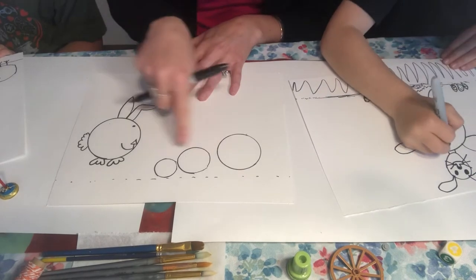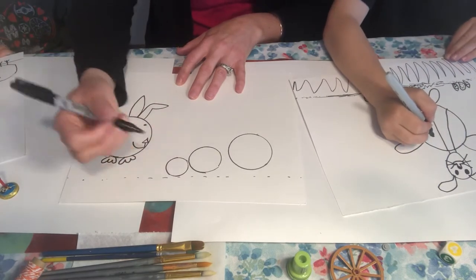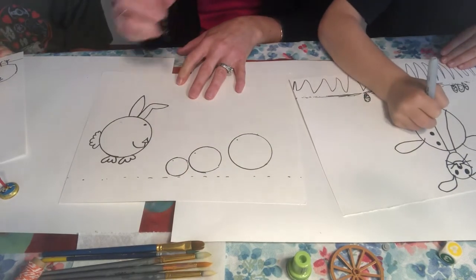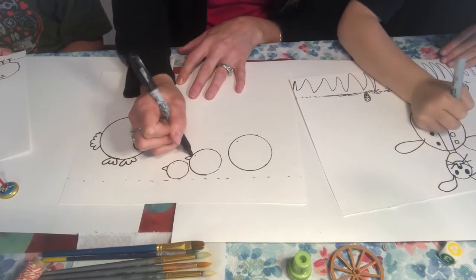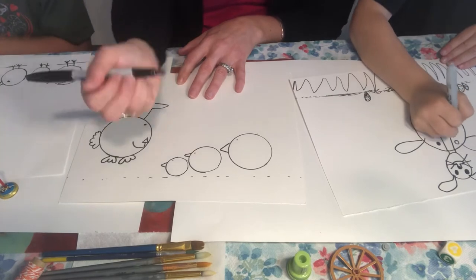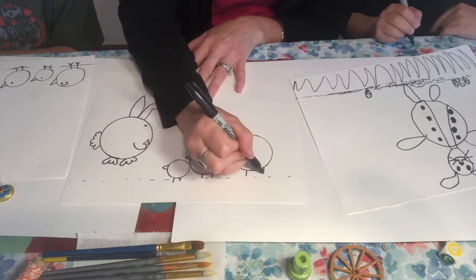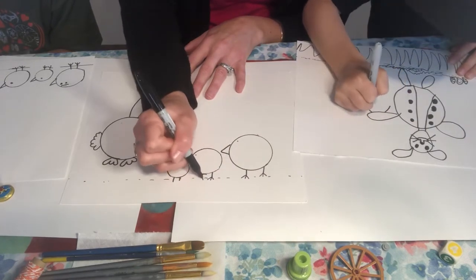Now we're going to work on the chicks — they're all looking at the rabbit, though they don't have to be. I'm going to put their eyeballs looking up, and then their beaks are going to be below their eyes — those are sideways triangles. The larger chick is going to have a larger beak. Then I'm going to do some lines coming down for their two legs each.